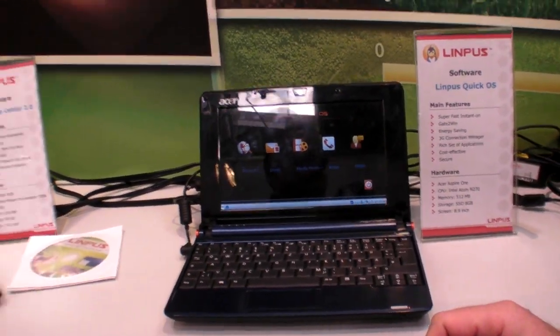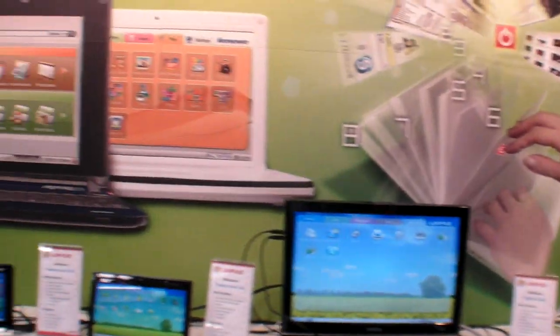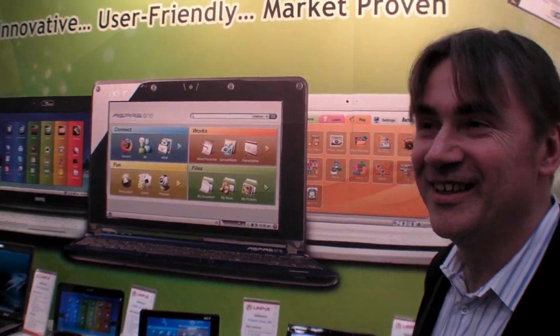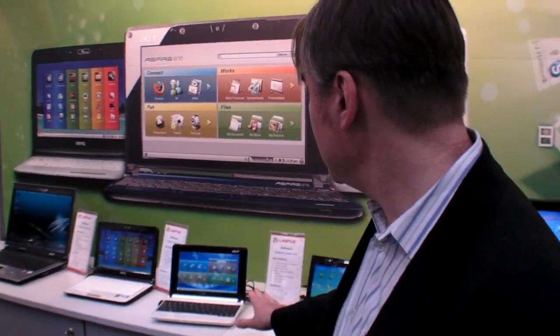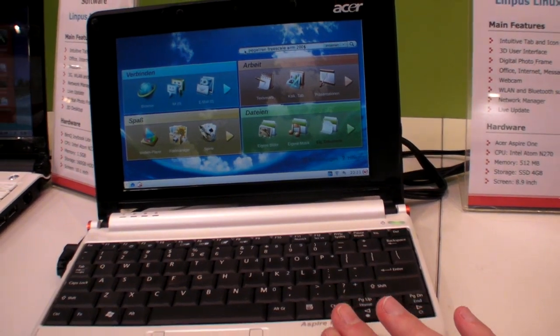This is the first time they're showing the QuickOS. Regarding how many people use Linpus worldwide — since it's on the Acer Aspire One, probably one of the most popular netbooks on the market — around 25 to 30% of those devices have shipped with Linux on them.